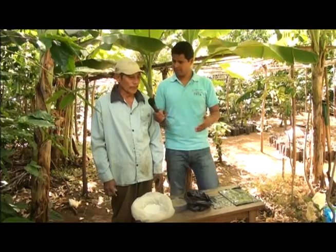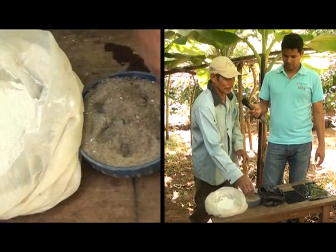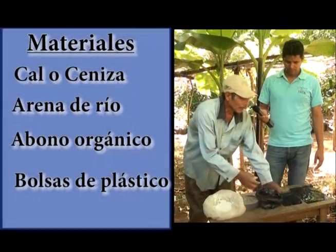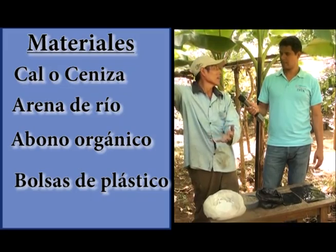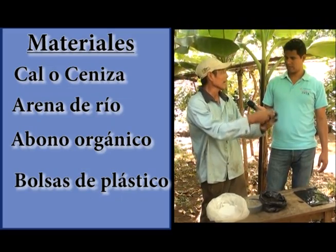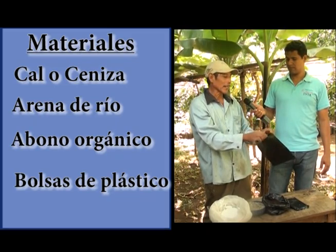Ya casi estamos listos para ir a establecer el semillero, pero antes les vamos a mostrar los materiales que vamos a necesitar. Los materiales son los siguientes: tenemos cal para desinfectar, tenemos arena para mantener humedad, y tenemos lombrihumus que le va a permitir un mejor desarrollo a la plantación que va a salir del semillero. También tenemos las bolsas, que nos van a servir para plantar allí la pepita y después ir a establecer en los plantillos. Esta bolsa es de 6 por 8, es de poca duración, por eso es rala. Pero tenemos otra bolsa de mejor calidad, más gruesa, es de 8 por 12 y es más resistente, porque a veces las plantaciones dilatan un poco más de tiempo y entonces las raíces tienen lugar a donde desarrollarse.